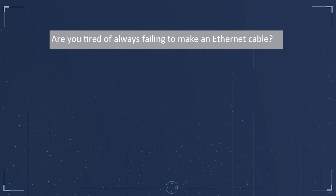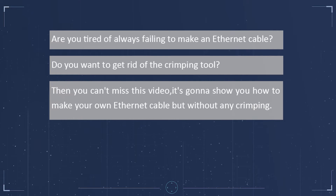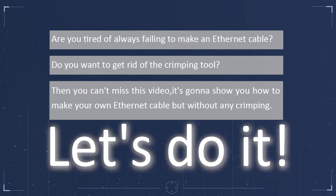Are you tired of always failing to make an ethernet cable? Do you want to get rid of the crimping tool? Then you can't miss this video. It's gonna show you how to make your own ethernet cable but without any crimping. Let's do it!